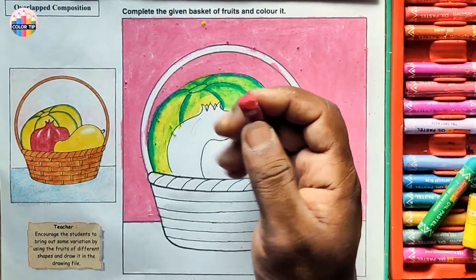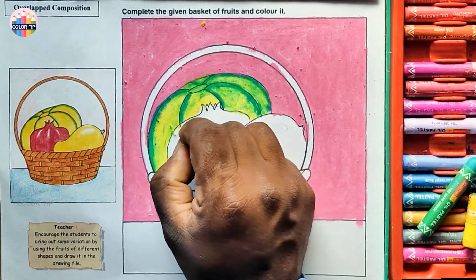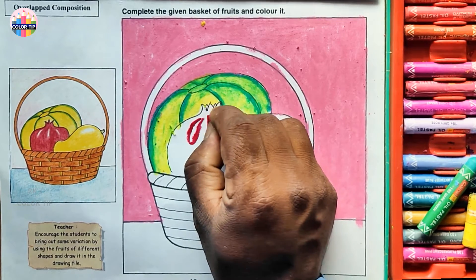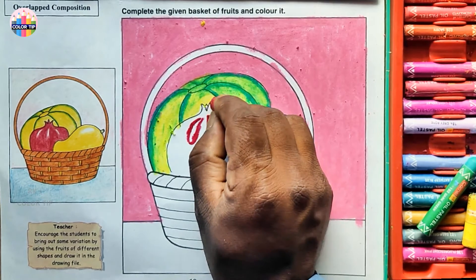I'm taking carmine — or you can use red color. Leave these highlights, just outline the highlight parts, and color the rest.